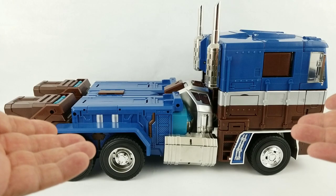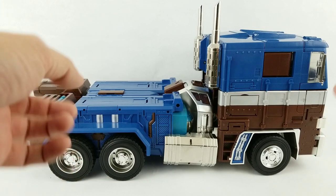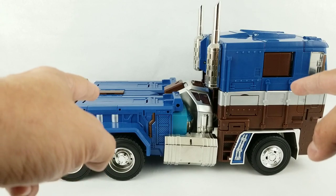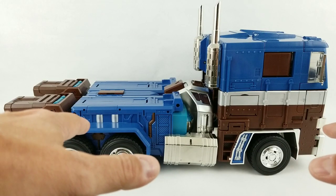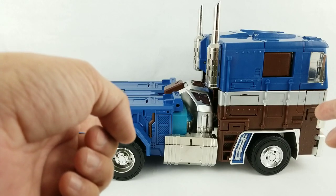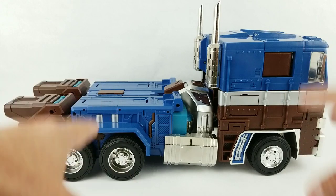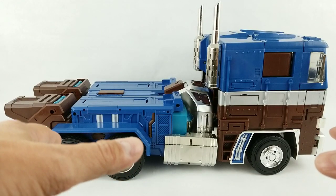Hey, what's going on everybody? It's Kato again from Kato's Collection and I have no idea what I've gotten myself into. Full disclosure, this review is going to be a hot mess because it's almost entirely going to be done with handheld camera because this thing is freaking huge. So let's roll the intro and take a look at Lewin Resources' LW-01A Captain America version of their massively oversized MP-10.